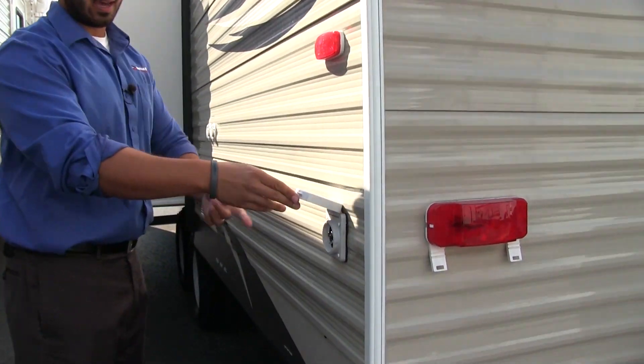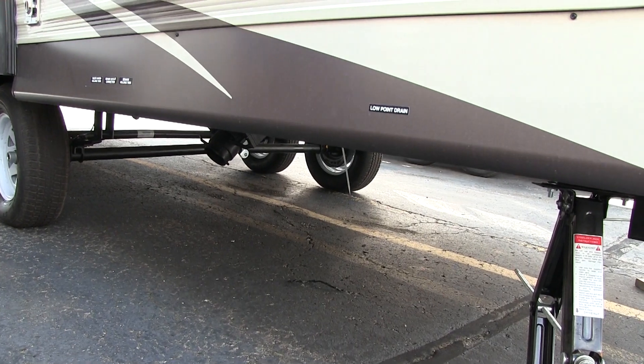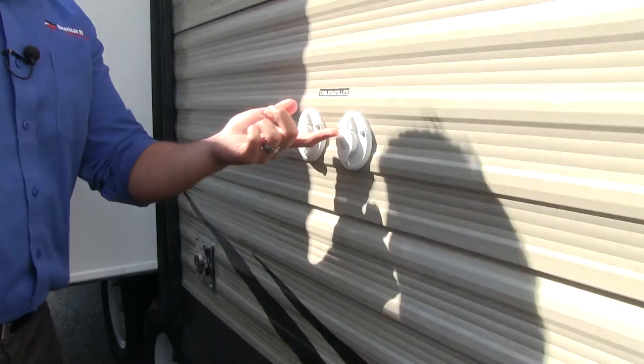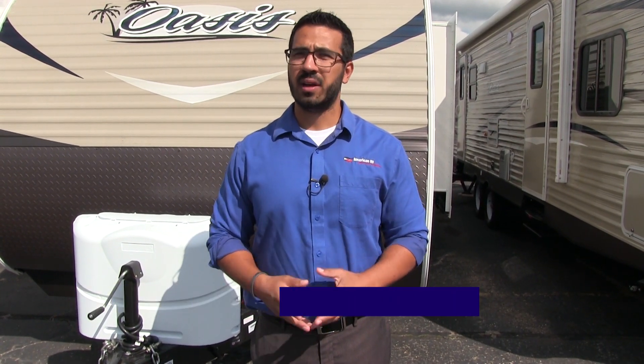Coming around to the side here, you'll see this one does have a detachable 30-amp power cord — that is where it will plug in. Your low-point drains are right underneath here, marked there for you. The fresh water drain is over by where the gravity fill was, and right under here you will see your termination point with both your gray and black valves located there. Right up top here you have the cable and satellite connections, and your slide system is right over here on the side. That wraps it up — this is a 2018 Shasta Oasis 25 RS with the chocolate chip interior. If you're interested and you'd like price and availability, give us a call here at American RV or take a look at our website at AmericanRV.com. Thanks again for watching — I'm Ian Baker, and I can't wait to see you on the road to freedom.